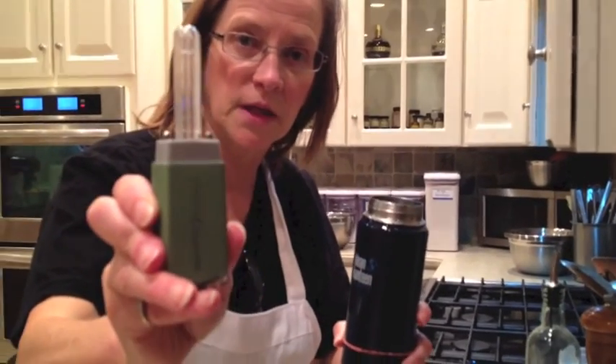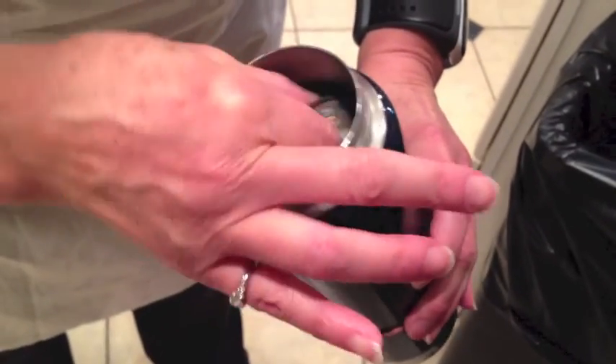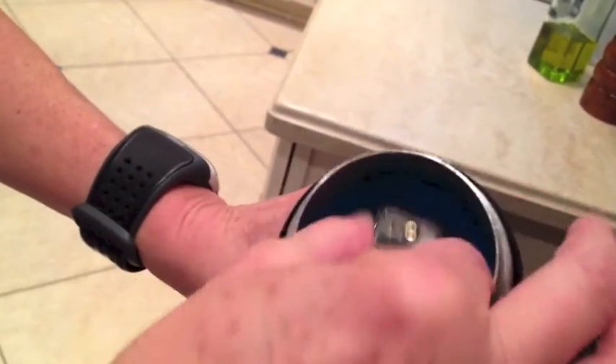And here's the SteriPen — I'm going to clean it. The light turns green and blinks, and there's ultraviolet light cleaning the water. I will agitate the water for about 38 to 50 seconds, then the light goes out, and that's how you know your water is clean.